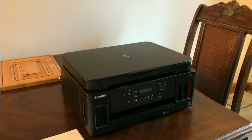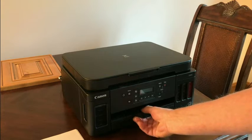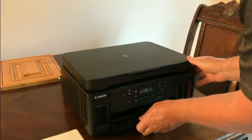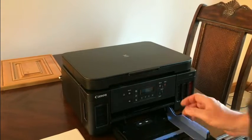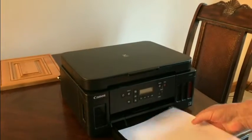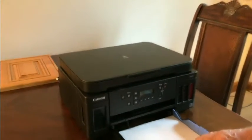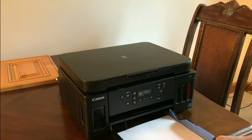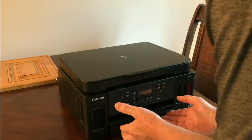The next step in the instructions is to plug the unit into the wall — I've got that done. Now we need to load the paper. Pull out on the bottom paper tray, slide the inside units left and right, and slide the back unit in. Set the paper in, towards the back, and slide the clip up. We are ready to go.